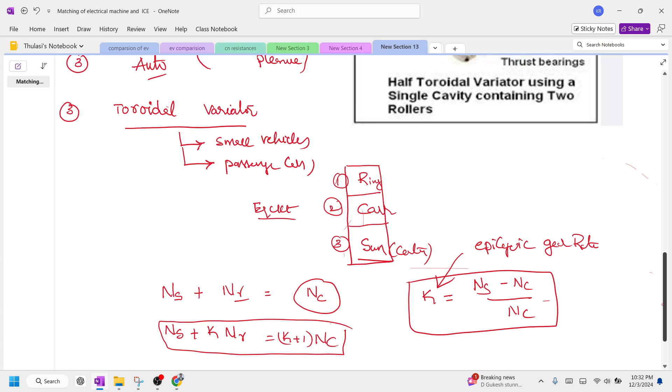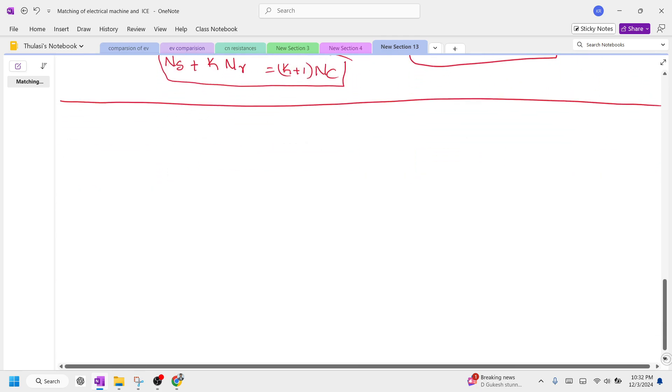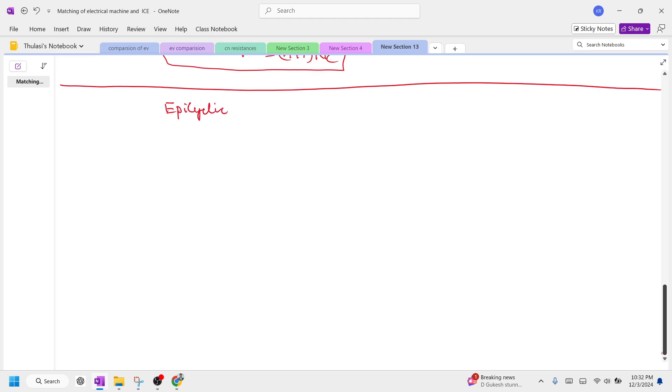Now let us discuss the configurations or epicyclic input and output relations, which is very important to understand. This plays a major role in understanding the relationship between the sun gear, carrier gear, and ring gear. We are going to classify the configurations, directions, grounded port, input port, and output port, and link them to each other.